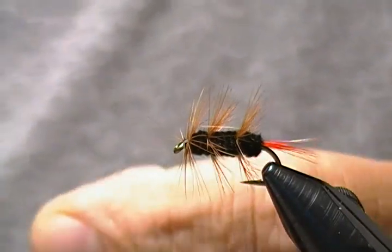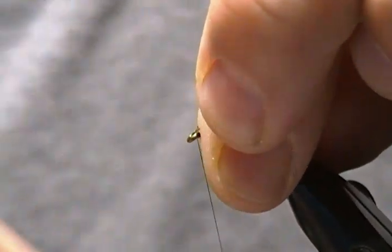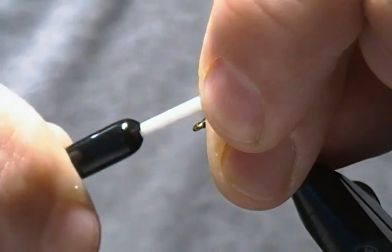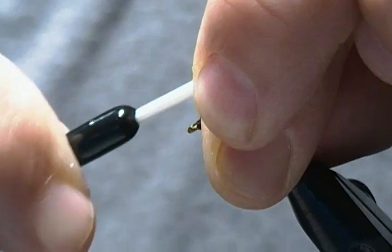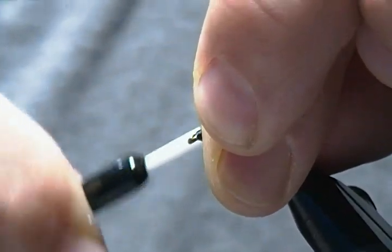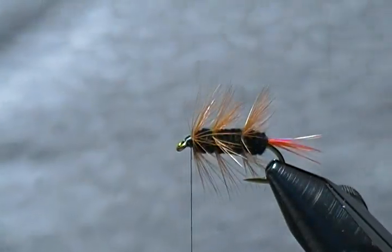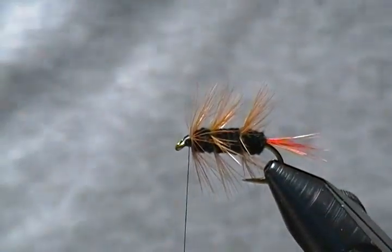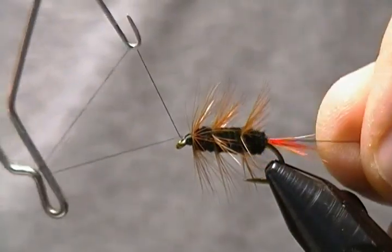Now I'm going to take everything with my thumb and forefinger and sweep everything back and just start to build the head on them — taking wraps rearward towards the back, covering up those butt ends, and just forming a nice little head on them here. There we have it — there's another size 12 Brown Bomber wet fly. All we've got left to do is bring in the whip finisher and get a four or five turn whip on them.